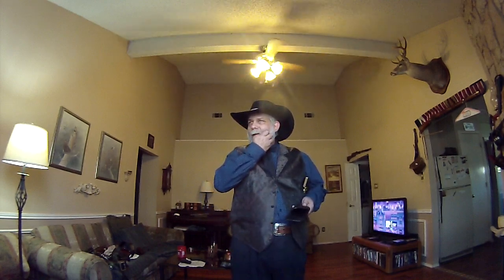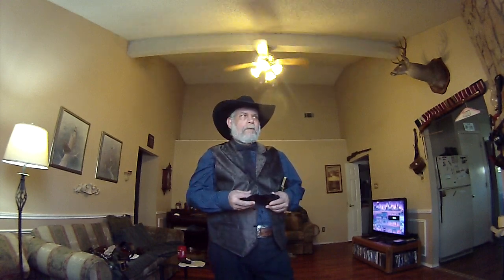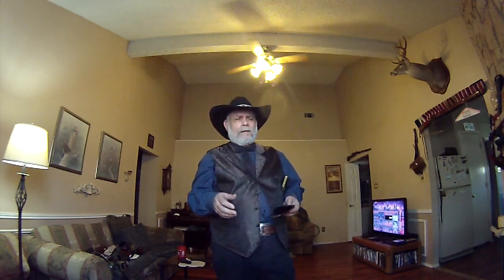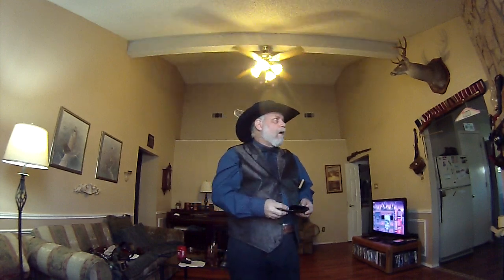I've got Kydex holsters that are pretty comfortable to wear like that — I've got one for my CZ-83, one for my 1911, and one for my Smith and Wesson .40 cal. They are comfortable. I have a couple of belt sliders outside the pants that I will wear sometimes, but I usually conceal carry, because people go, 'Oh my gosh, he's wearing a gun! Hide your women, hide your children!' It's pretty comical — it's sad, but it's pretty comical — that people get so upset about a tool.